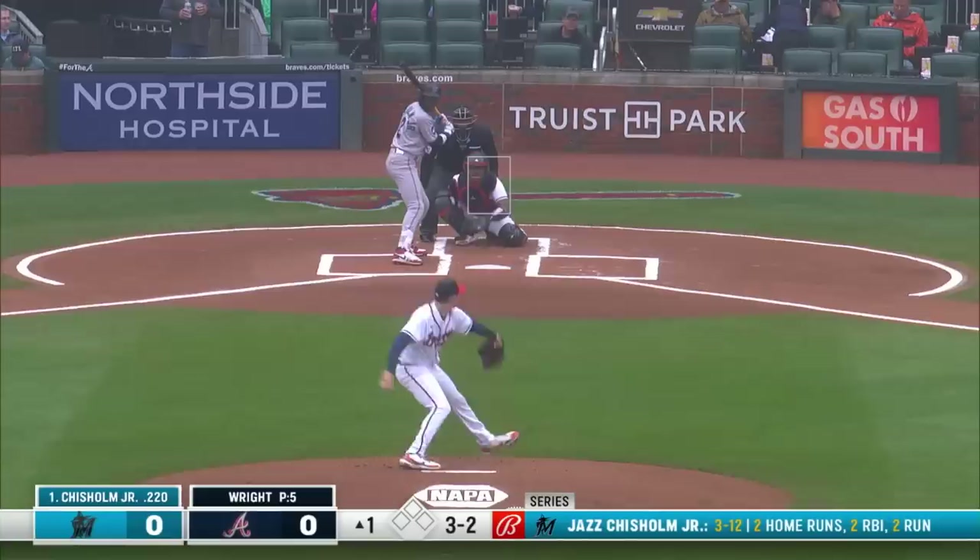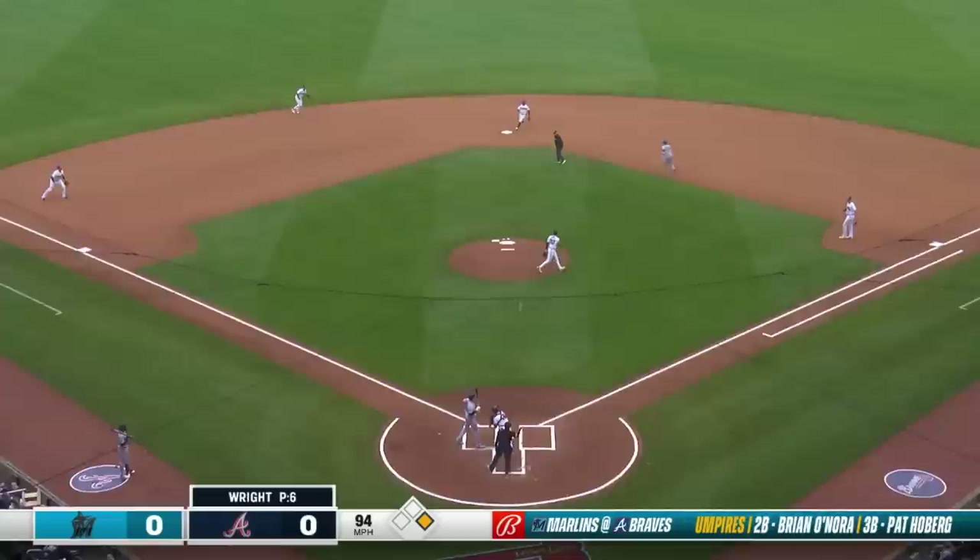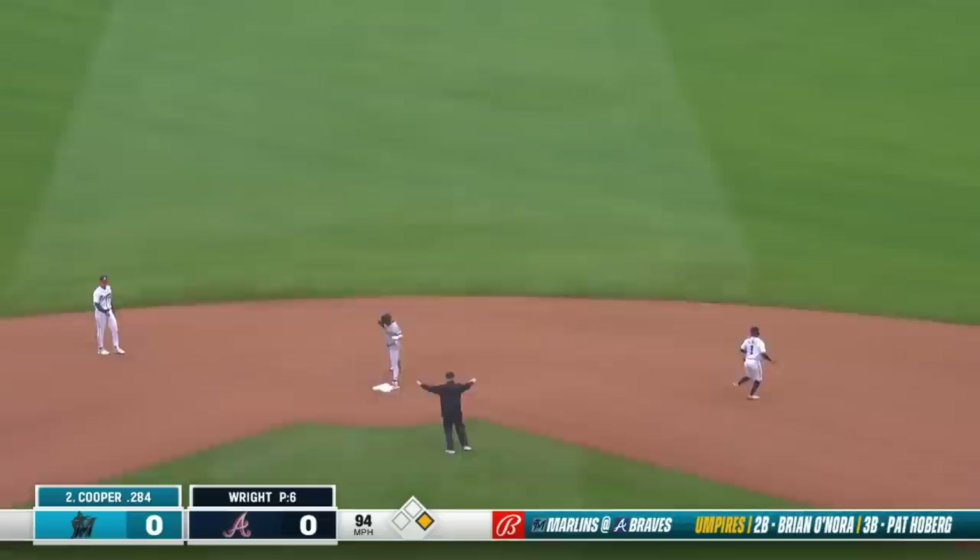Jazz Chisholm Jr. leading off, and Jazz takes the walk — a little extra pause on that one before the ball four bat flip. Jazz going, throw from Trump is off the mark, and a stolen base for Jazz.